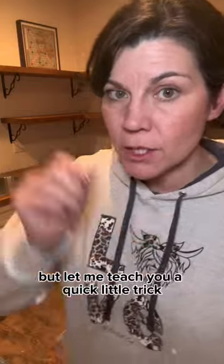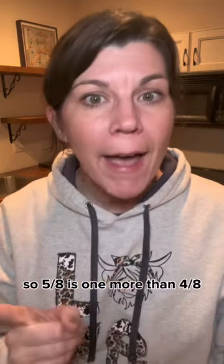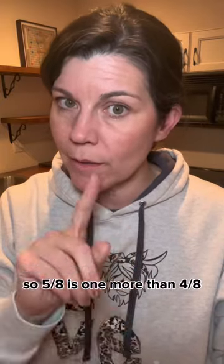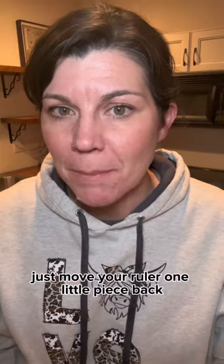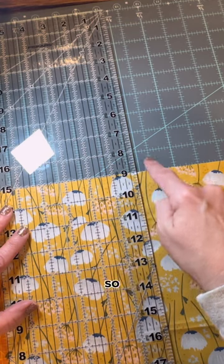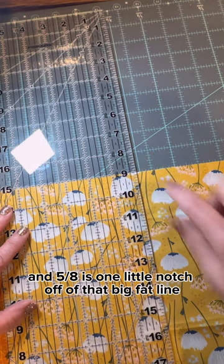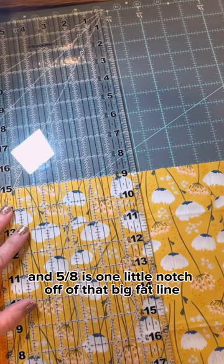I hate five eighths, but let me teach you a quick little trick. Four eighths is one half, so five eighths is one more than four eighths. Just move your ruler one little piece back. You see this big fat line is my half — here's half, and five eighths is one little notch off of that big fat line.